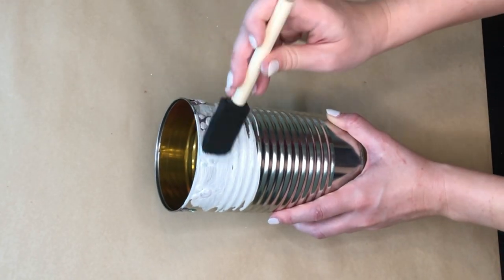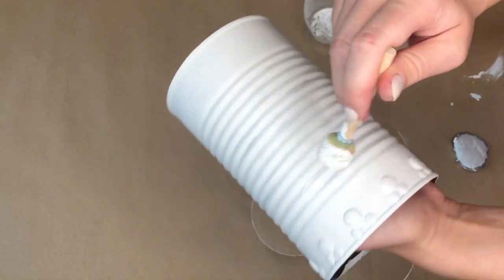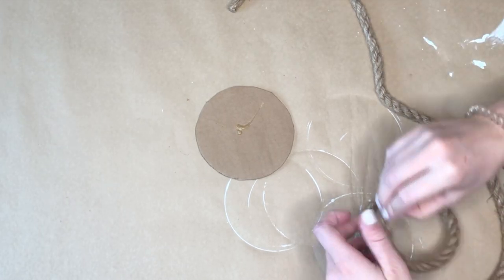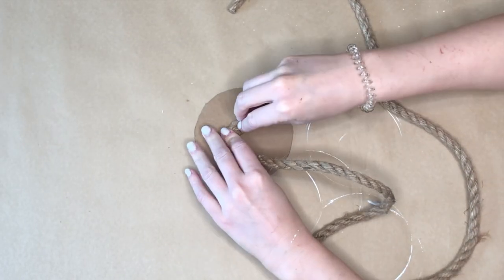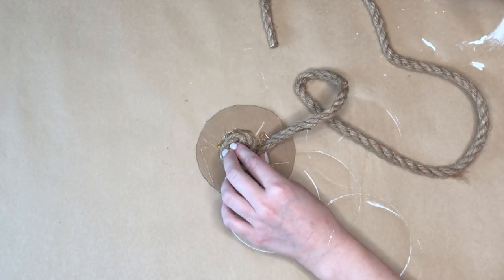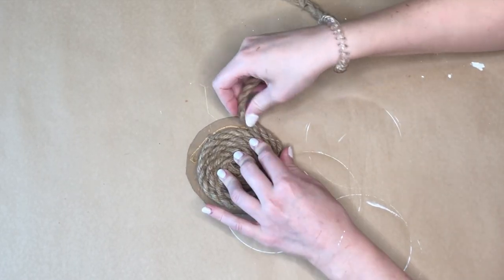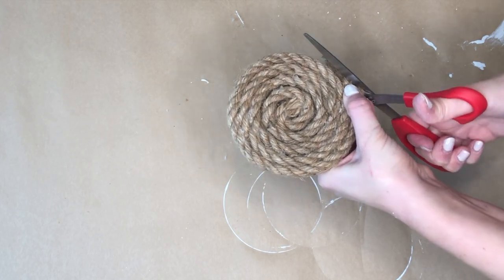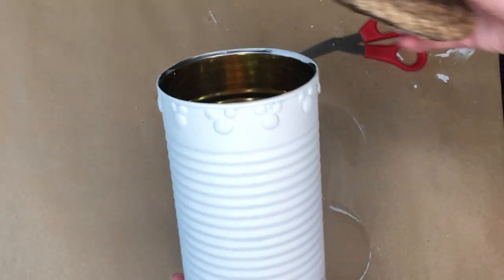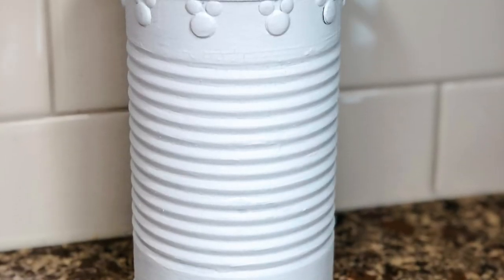It doesn't matter what color stickers you use because we're going to be covering everything in white paint. I ended up having to do about three coats just because I wanted it to be completely opaque white. Moving on to the lid: I'm taking that piece of cardboard we cut out earlier and some nautical rope from the Dollar Tree, and swirling it all around the cardboard until every bit is completely covered. Once you make it all the way around, trim any excess nautical rope with scissors. I ended up taking a wood bead and hot gluing it to the center so it would help us remove the lid from our Mickey jar.